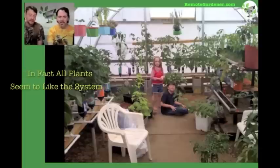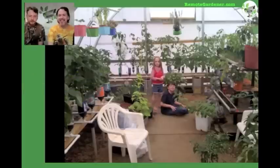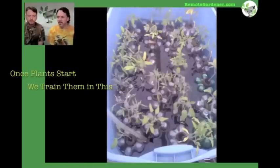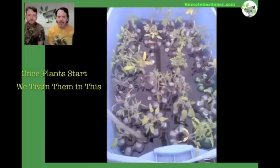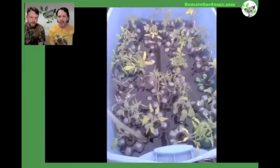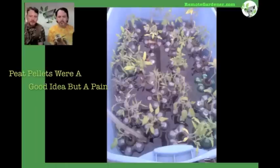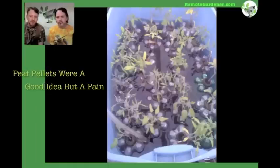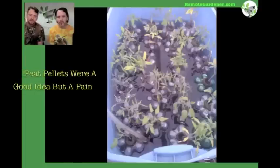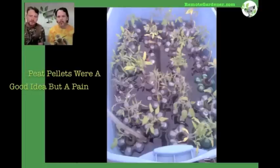We even tried vermiculite — onions just in straight vermiculite, and they loved it. This is the way we start the system. Originally we would take peat pellets and start seeds in them, which meant we had to cut the bottles pretty precisely to hold the peat pellets. Some were actually held up by toothpicks so the peat pellet wouldn't fall into the pot, which was kind of time consuming.